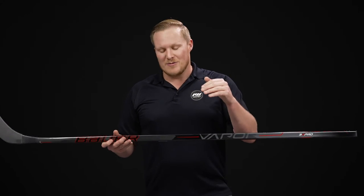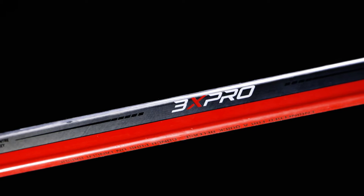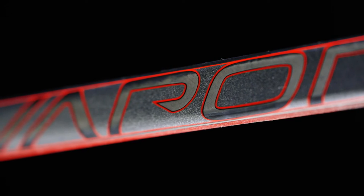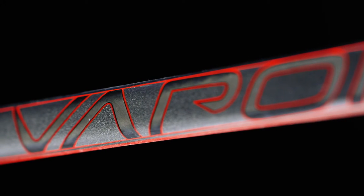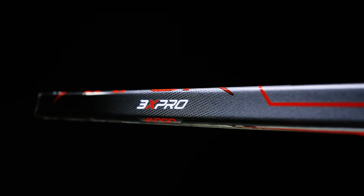More importantly, we have unidirectional carbon fiber — it looks great when the light hits it just right. The unidirectional design allows them to really dial in the different types of layers to give you the ultimate benefits of performance, durability, and weight savings. We also have a tacky grip finish, very traditional and standard for Bauer Hockey.